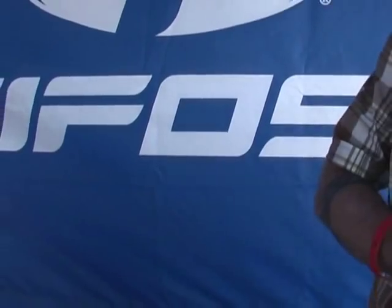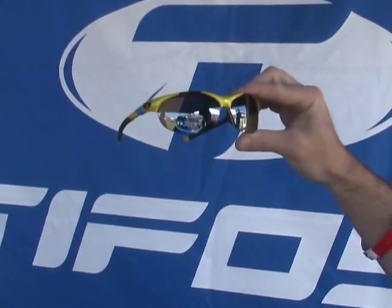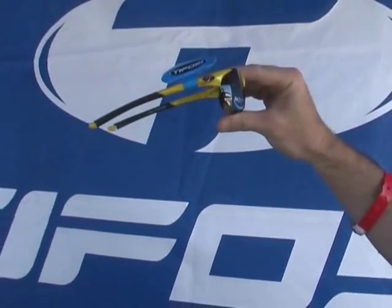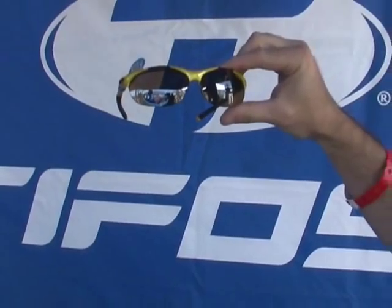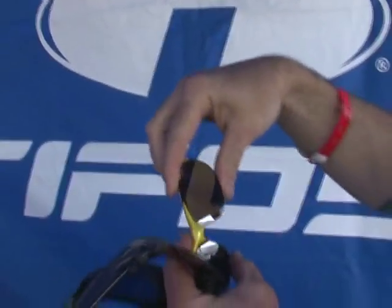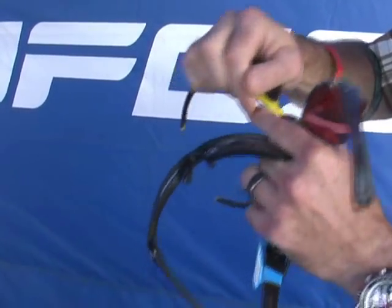Sleek design, nice open lens. And then we have the new Wisp. It's for extra small faces. A lot of people have been asking for this model, so we introduced this one this year also. This is the Wisp — another real easy to interchange, super easy. Real nice model.